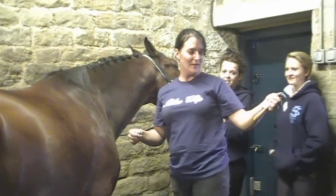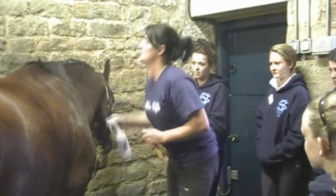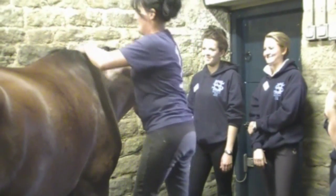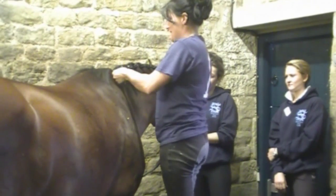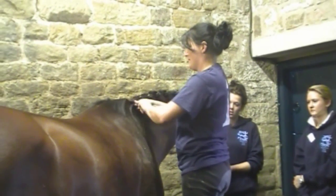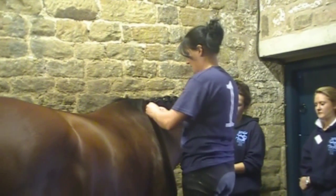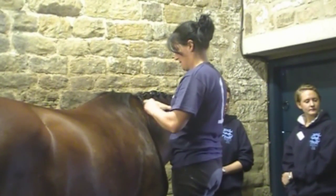Get your needle and some thread. Thread it quite long but not too long, otherwise it gets tangled up. Tie a little knot right near the end. Then spray some of the quick braid on. Put the needle in your mouth but don't swallow it. The trick is to get it really tight, otherwise it all falls a bit. Just press it down — as you press it, you'll get quicker.